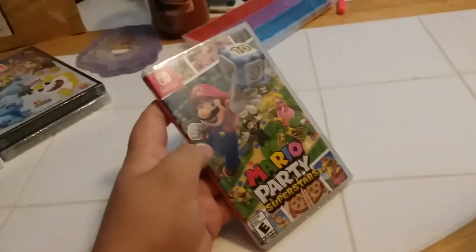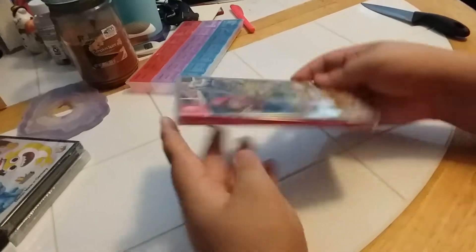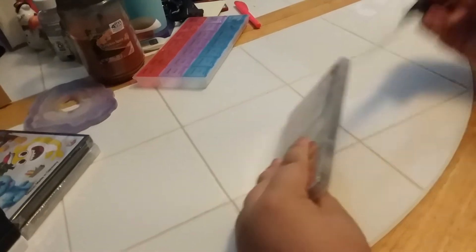Alright buddy, what we have next is Aiden got a new Nintendo Switch game and it is called Mario Party Superstars. We have the front side and the back — let's take the wrapper off and see what's inside.